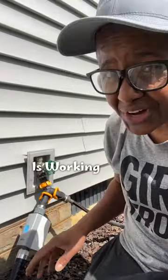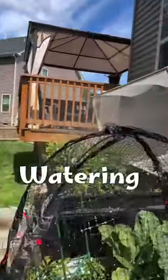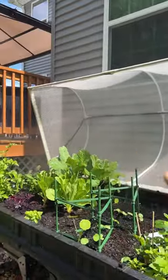The Rachio hose timer is working out perfectly for my garden. It's staying watered, and I'm not over-watering it. The garden has its own private little zone. Love it.